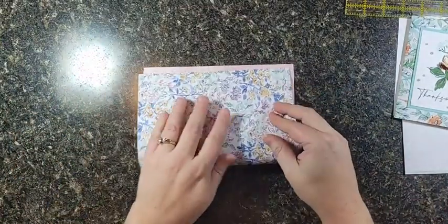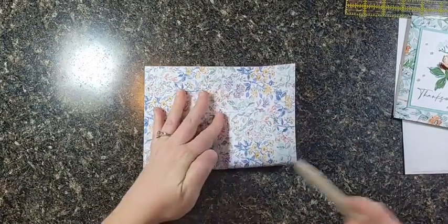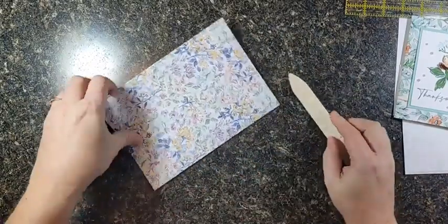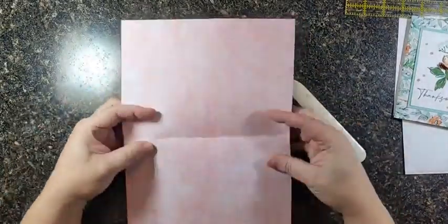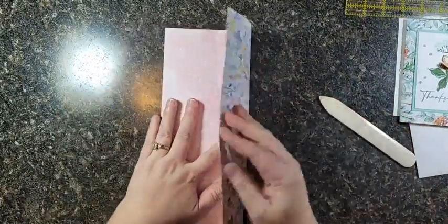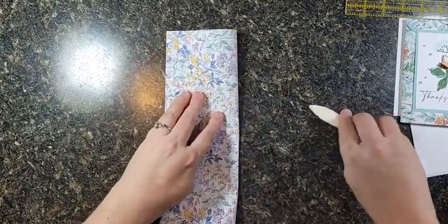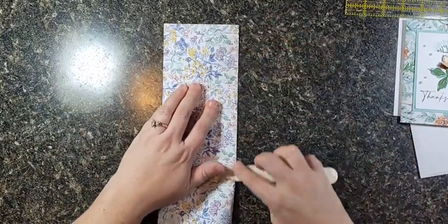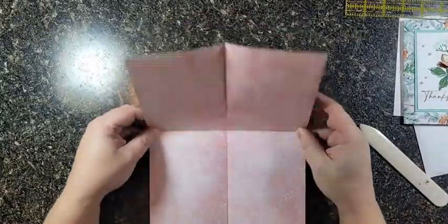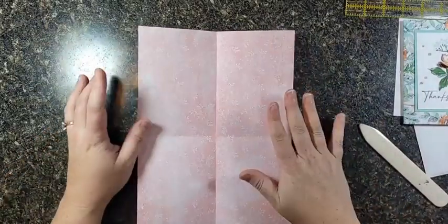We're going to fold it in half from bottom up to top, so we just match the corners and run the bone folder over it. Then open it back up and fold it in half from side to side. This is so easy — it uses such a convenient measurement of paper.